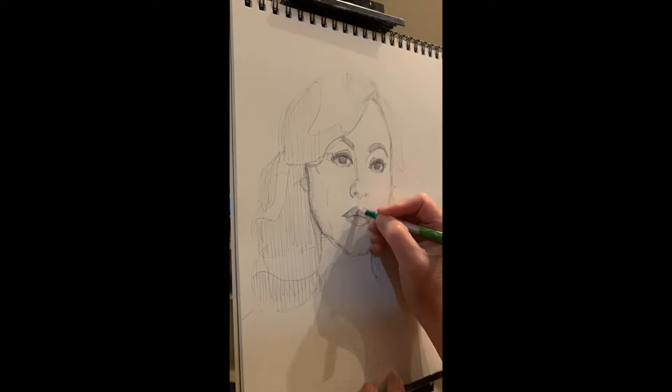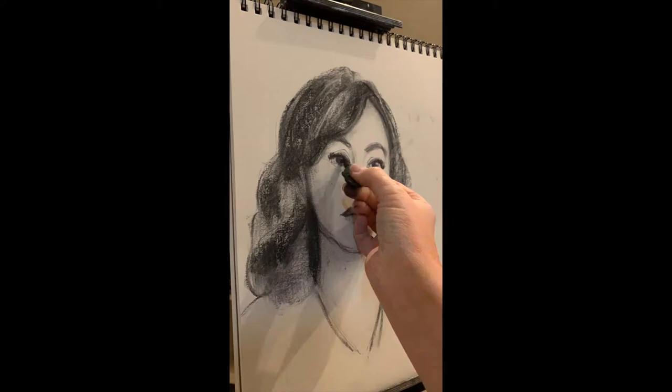I grabbed my black ballpoint pen and worked hard to get all the measurements right. You'll see my hand moving back and forth. And then I switched over to divine charcoal to finish up her portrait.